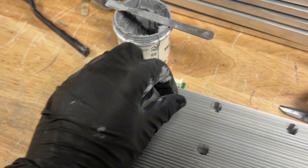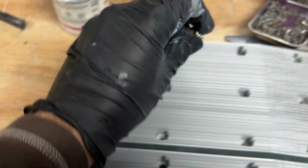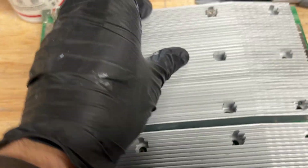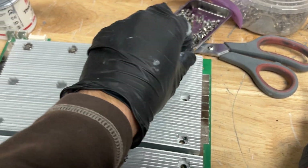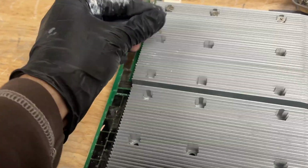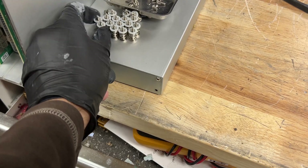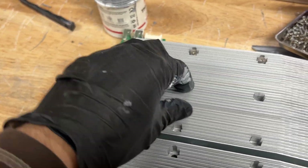Now we're going to start putting in all these screws. I recommend you put all the screws into the holes first and then start screwing them in, just so you get that heat sink perfectly aligned before screwing it into the hash board. There is a specific way I screw these in — it's similar to putting on a tire or a new wheel, which is screwing in a star-like formation. You don't have to, but I feel like you get better contact with the board that way — it's more evenly distributed.